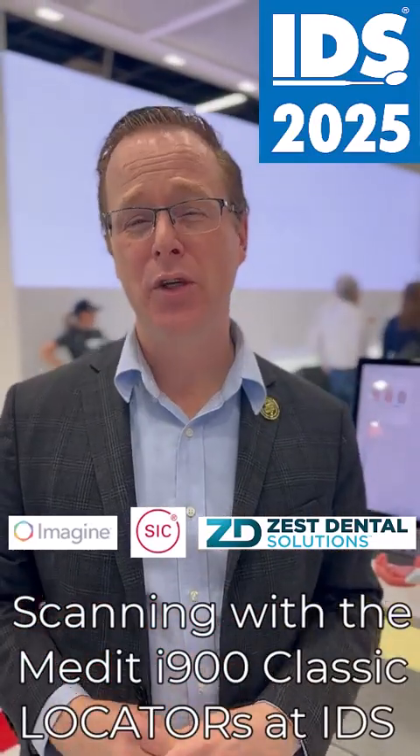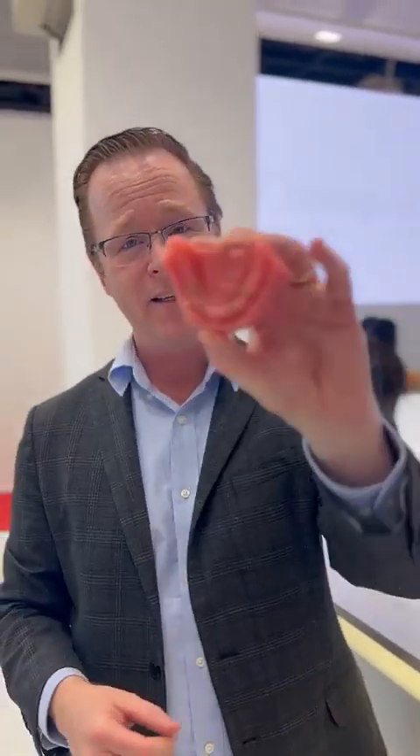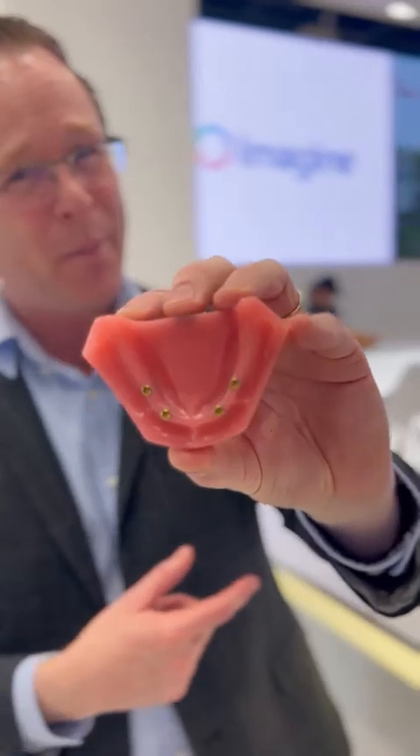Hey everybody, this is Dr. Michael Scheer coming to you from the SIC booth here at IDS Cologne, Germany. We're gonna go ahead and put the Medit i900 — the new i900 classic — to the test here today, scanning scan bodies on my locator abutments. Let's jump right in.